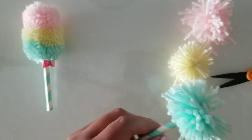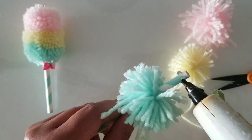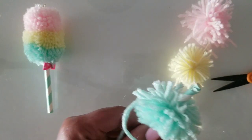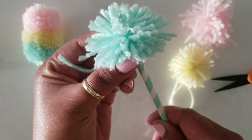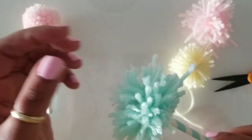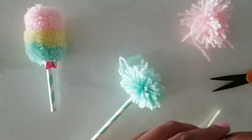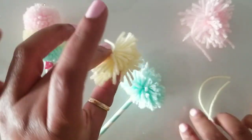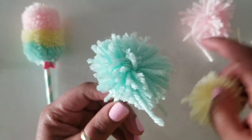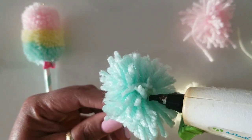The glue gun is heated up now. We're going to put glue on the edge of the straw, slide it on down into the pom-pom, and let it sit and cool so there's no movement or sliding. I snip the long cords off the yellow piece, then put a little bit of hot glue in the center of it.